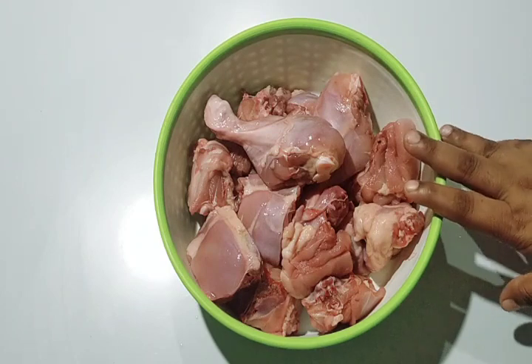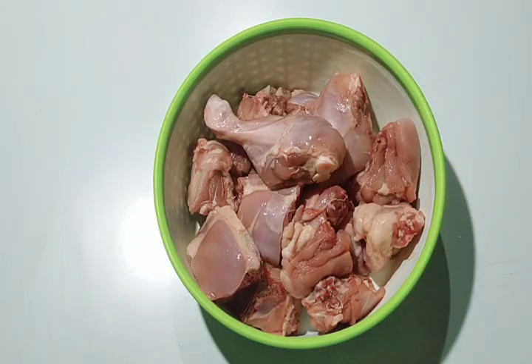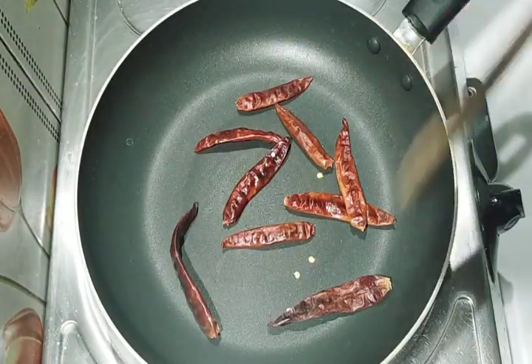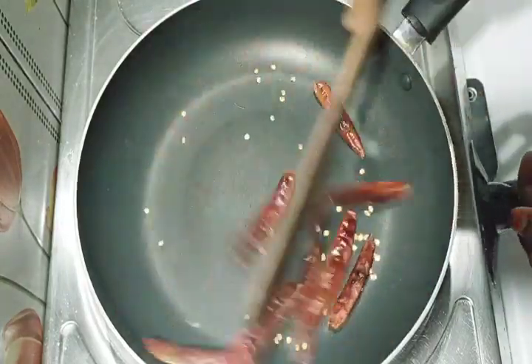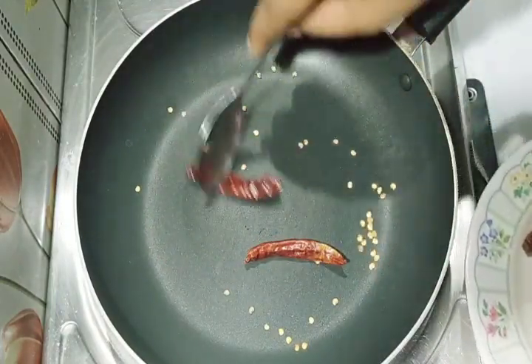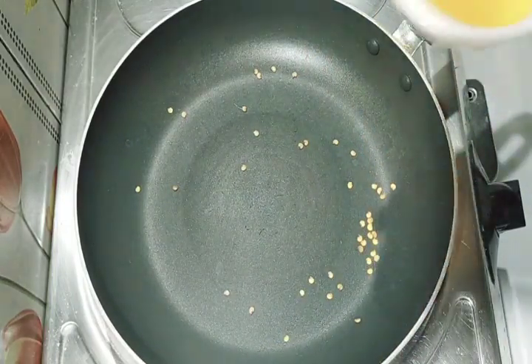I'm going to cut a little bit. I'm going to add a masala. I'm going to add a little bit more.